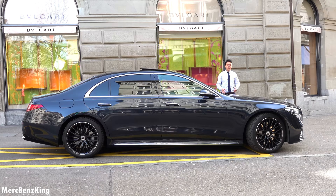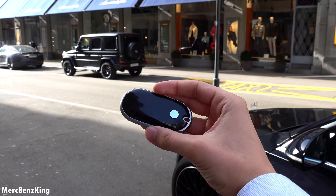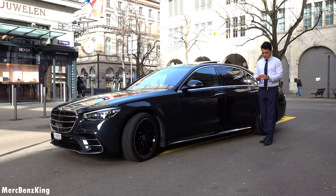Right now it is 5 meters and 28 centimeters long for the long wheelbase. So I've got the key right here. This is not only the all-new Mercedes-Benz S-Class key, but also the new Mercedes-Benz design, which we also see in the new C-Class.